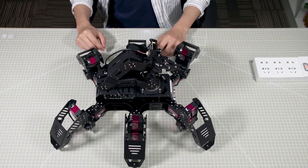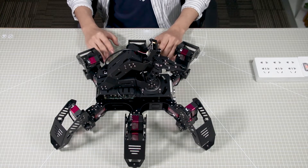Hi guys, Hiwanda here. In this lesson, I will show you how to start SpiderPi Pro.